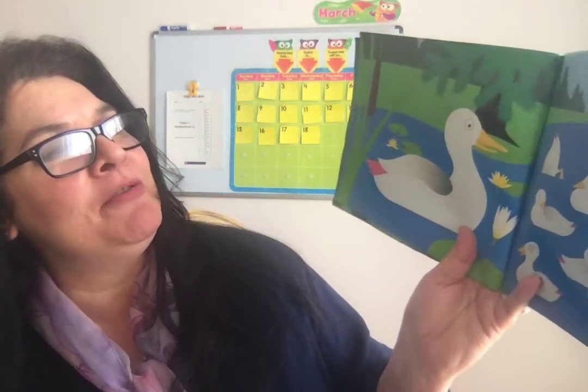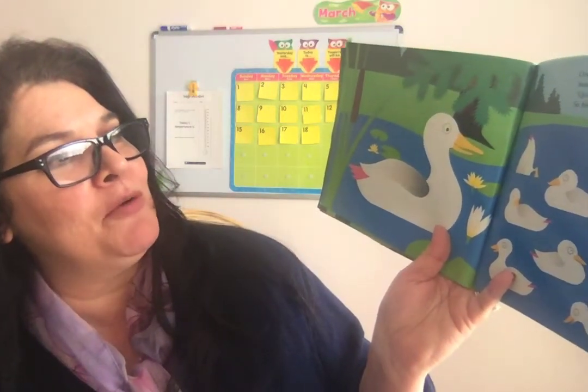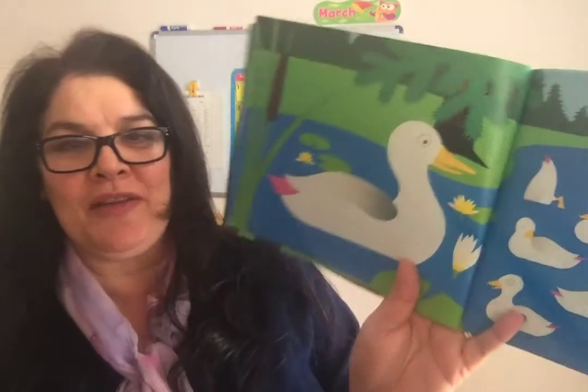Over in the meadow in the pond by the pine swam an old mother duck and her little ducklings nine. Quack, said the mother. We quack, said the nine. So they quacked all day in the pond by the pine.